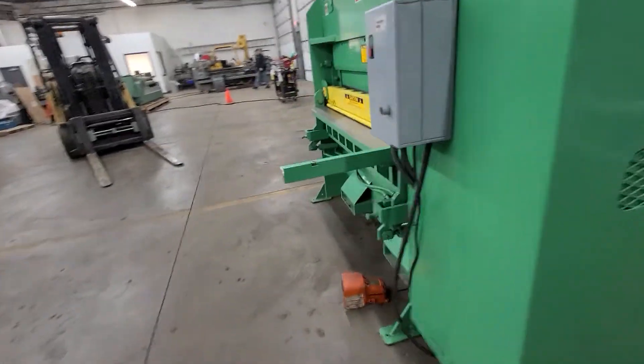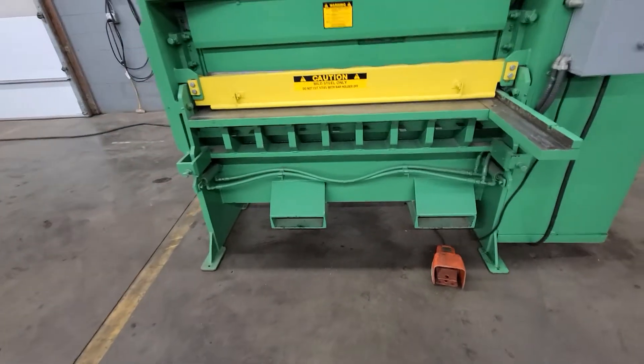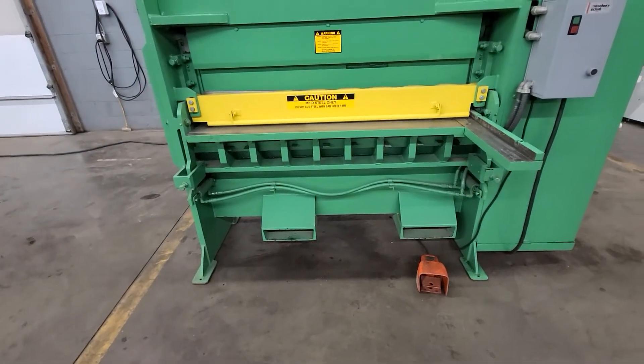Got some nice stake pockets down here, electronic foot switch. You can easily move it around the shop.